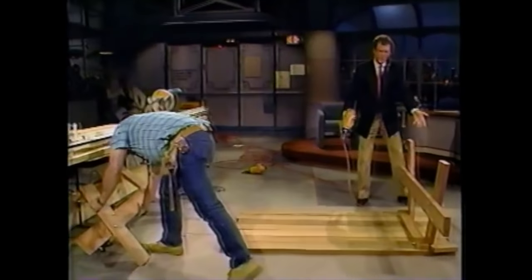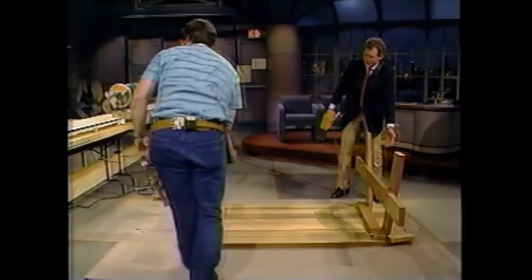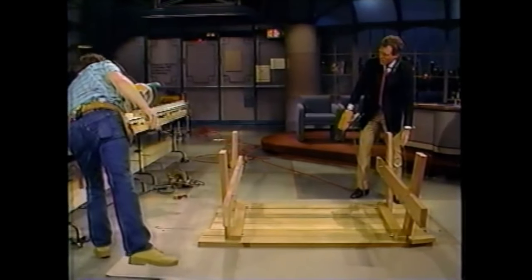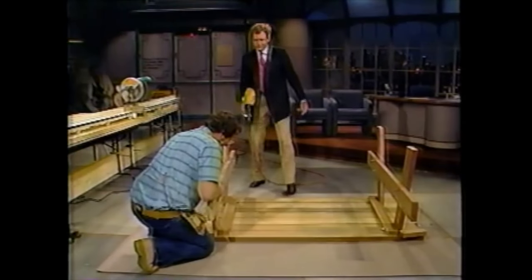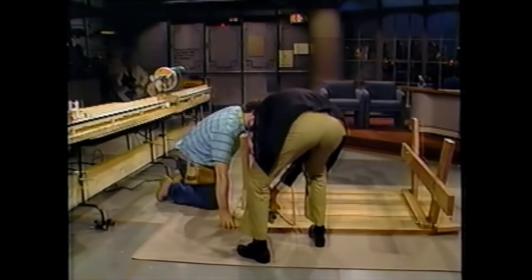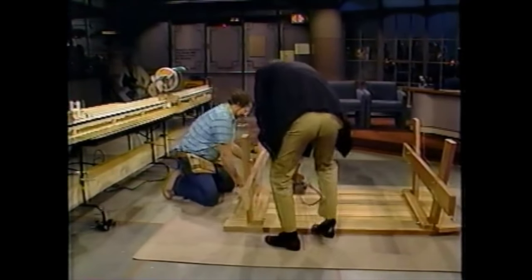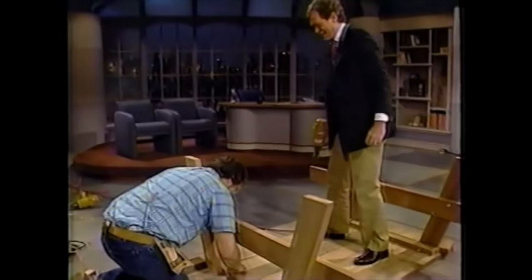Now we've got to tack this other set of legs. Look at this, Norm — this is pretty sloppy over here. No, no, we'll fix that. Come on over here, Dave. Tack this one in for me — nail right in there, another one right in there. Okay, you got it, you're getting good with it. Wait a minute — don't stop me, Norm, I got the gun, buddy.